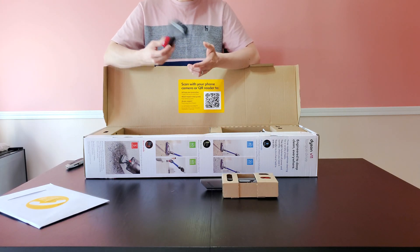So this was the review of the new Dyson V11 Torque Drive — new for us obviously. I hope you enjoyed it; subscribe and like if you liked it, and I'll see you on the next video.